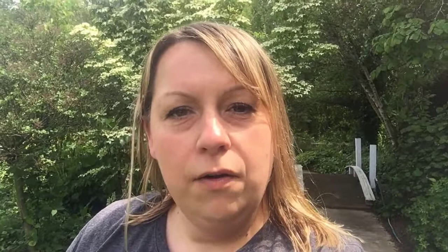So that's it for this week's video. As always, I want to remind everyone: if you have general gardening questions, go ahead and feel free to email us at info@daytonursery.com, you can call us at 330-825-3320, or you can even direct message us on our Facebook page. Thanks for tuning in — we'll see you next week.